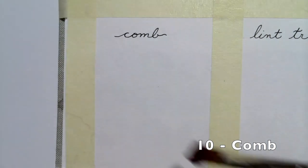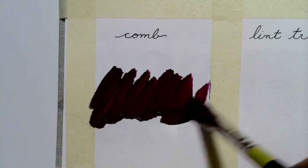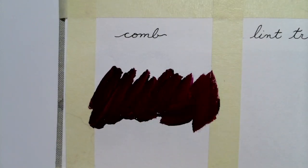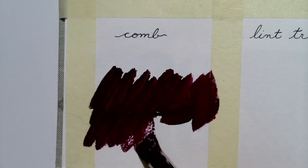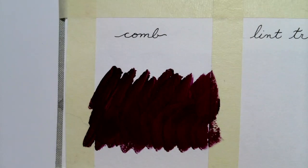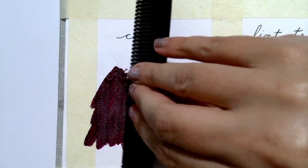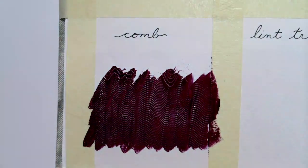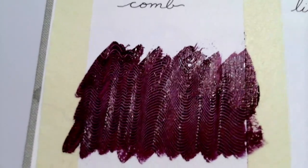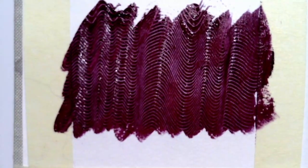Next up is neither a stamp nor a stencil — it's your everyday comb. So I'm going to lay down some acrylic paint and then drag the comb through. I like that there are fine and wider bristles on this one, so you get a variety of textures. You might be able to see some of that texture we just put in there — it's quite nice.